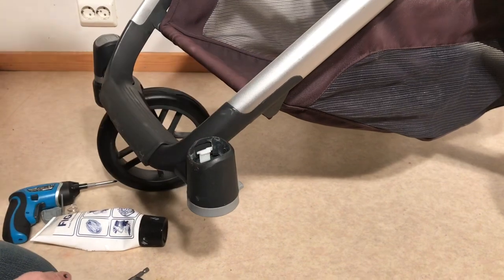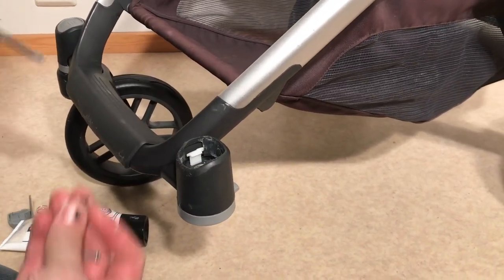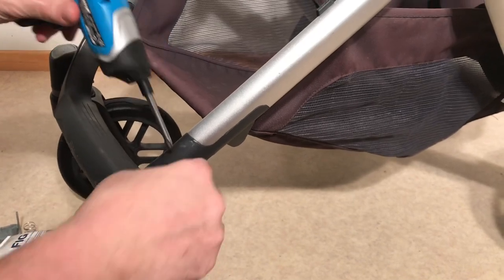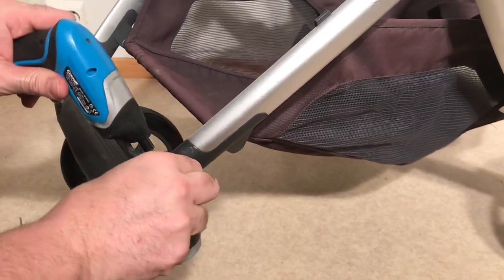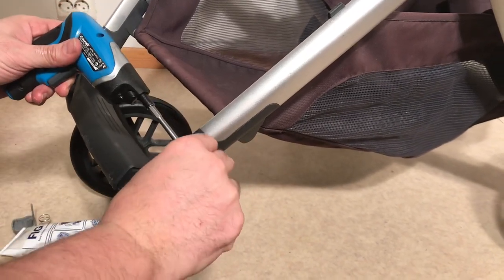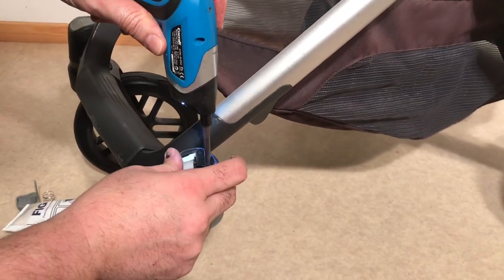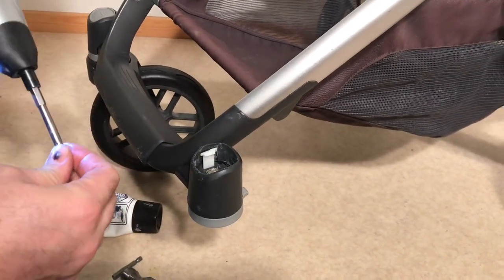Start with this piece. Screw the screws back in — black in the back, silver in the front.